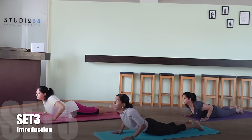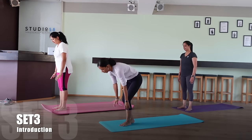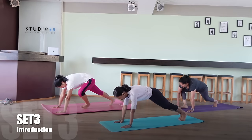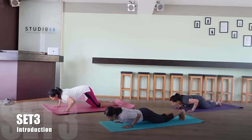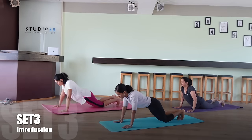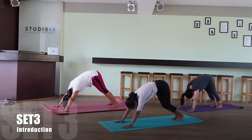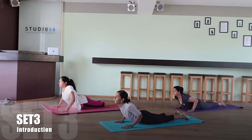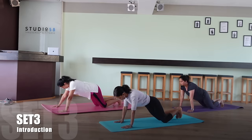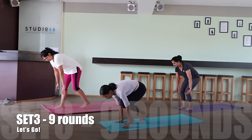Well done, and now we will introduce you to set three. For set three we start off in a plank position one more time. Find a stable position, then we slowly drop our knees down, drop the chest down, raise our upper body into a cobra pose, then switch over to the mountain pose. We repeat the set by dropping our knees, dropping the chest, raising up into a cobra pose, and then switching to the mountain pose. We'll do nine rounds of this.